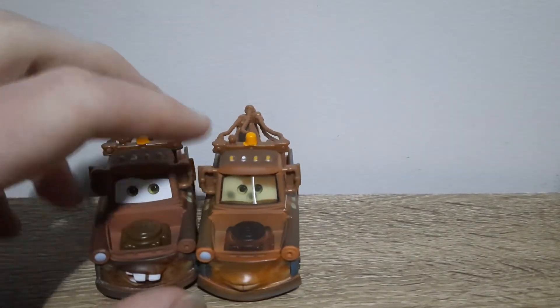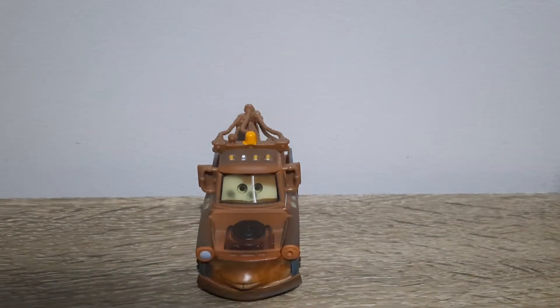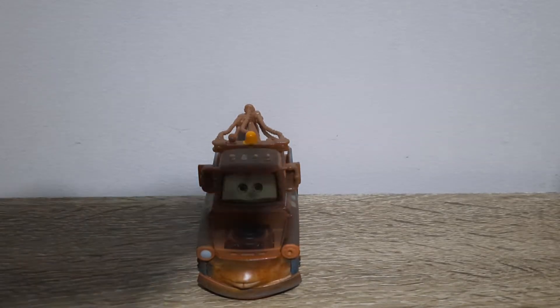So the colours are much lighter on this Mater, but this is from 2010, and this one is from 2017.